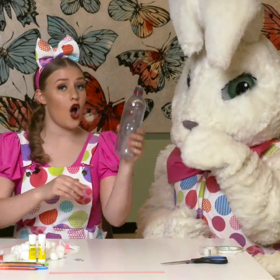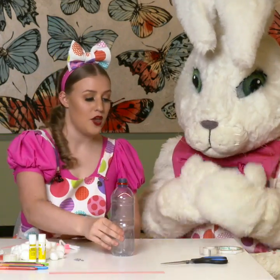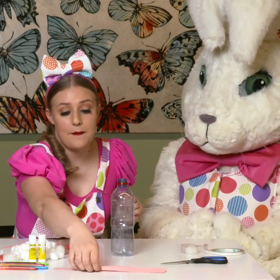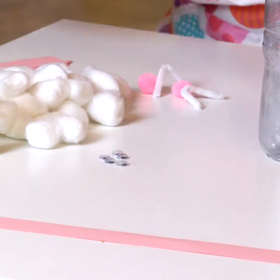So we need a water bottle, which luckily Millie drank all the water out before we started. We need some sticky tape, either normal or double-sided. We need a piece of pink paper, or if you've just got white paper that's fine because we're using it for the ears.